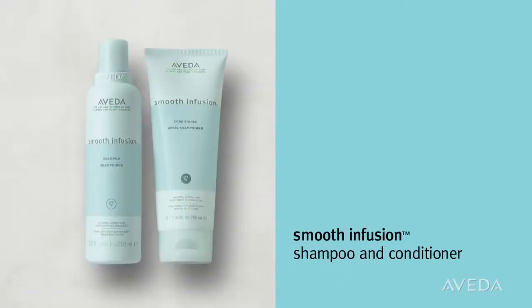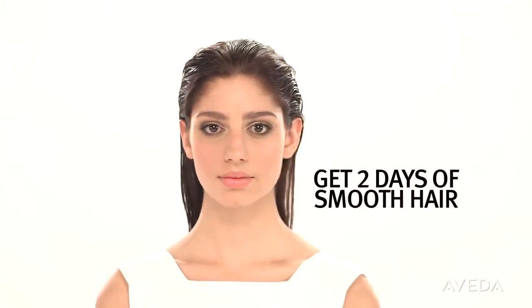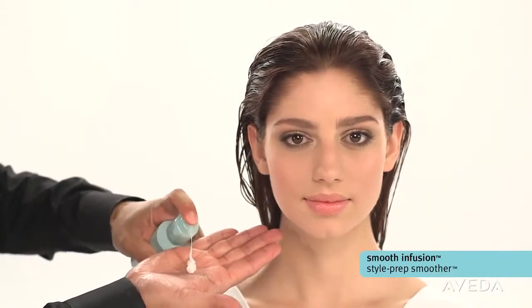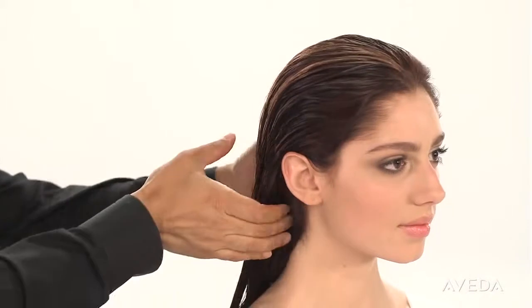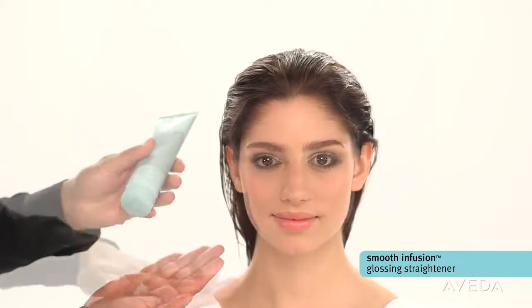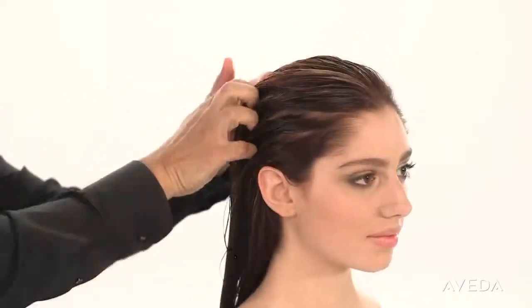After shampooing and conditioning hair with Smooth Infusion, apply our powerful botanical pair that gives two days of smooth hair. First, Style Prep Smoother — emulsify it between the palms and apply it evenly throughout the hair. Second, add Smooth Infusion Glossing Straightener; emulsify and apply it in the same way.